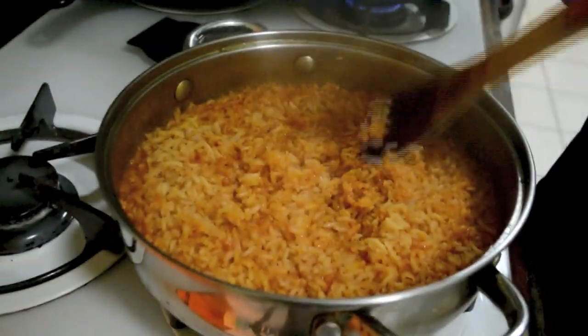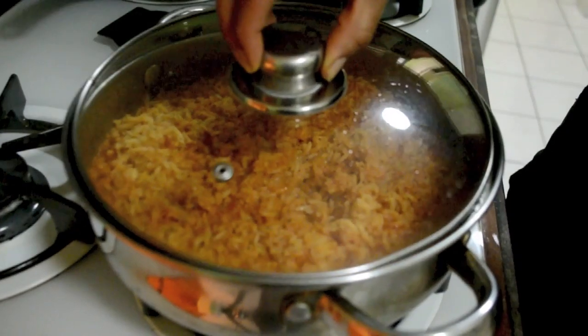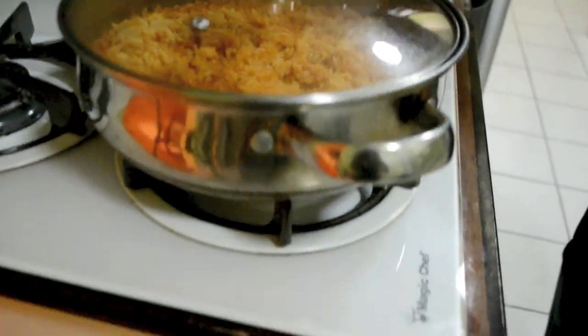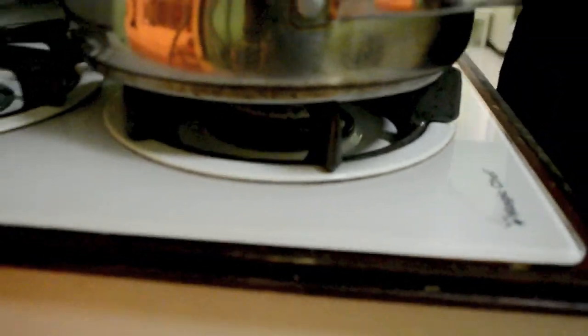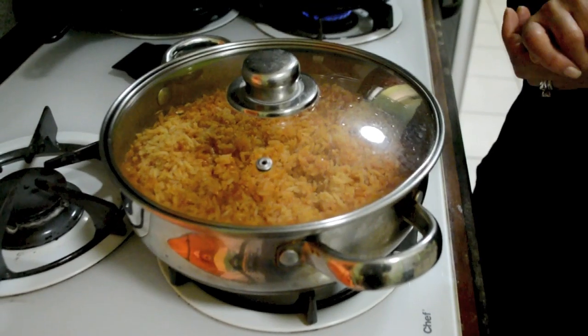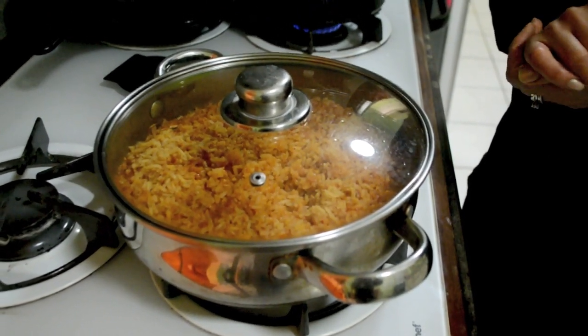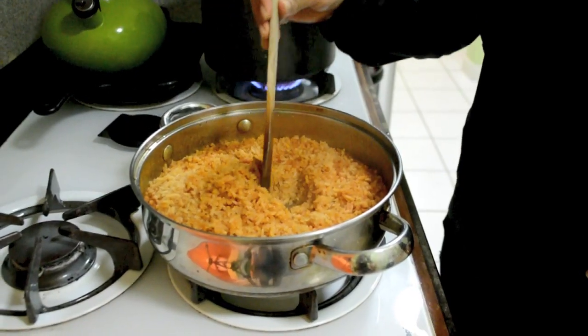All the water is done. So now we are going to cover it back and turn the heat off — no more heat. The rice is going to rest for 10 minutes and then it will be ready to eat. I'll show you in 10 minutes how it looks when the rice is ready.